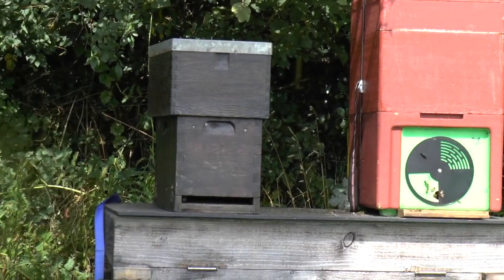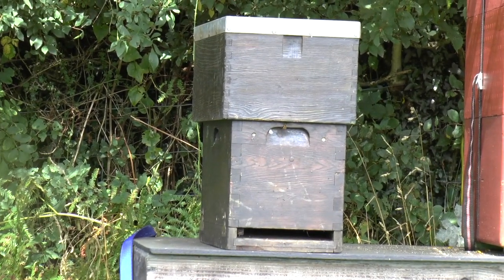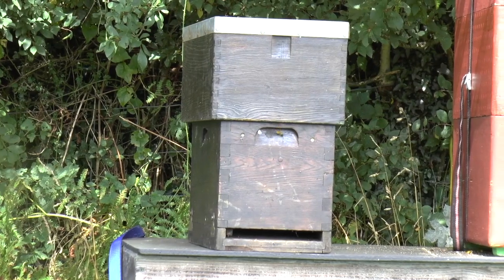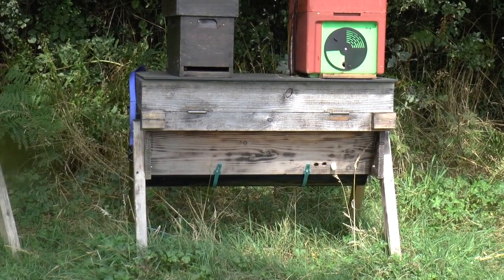Next door to it here is a standard wooden 5-frame nuke — a national, or actually I think it's a commercial that I've modified to national — but anyway, it's a 5-frame nuke. And of course they're both standing on one of my top bar hives, which currently isn't being used.